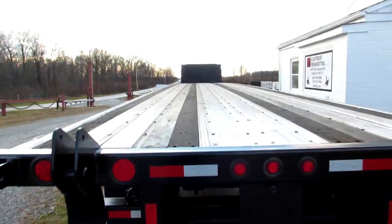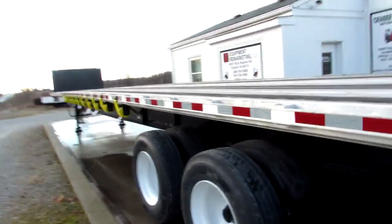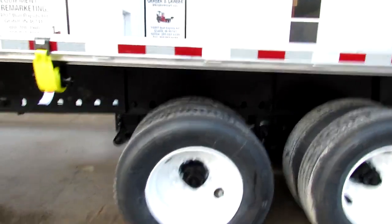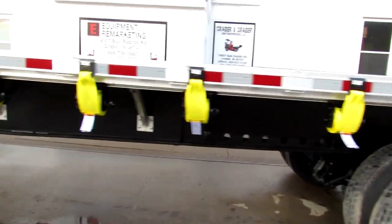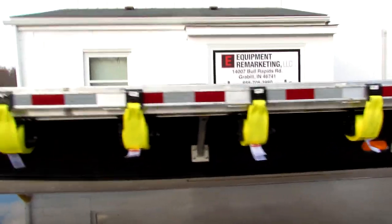This aluminum combo is in beautiful condition. We have brand new straps all the way down the unit — all of our trucks and trailers come with brand new straps on them. Refurbed ratchets. Beautiful 2011 Great Dane.